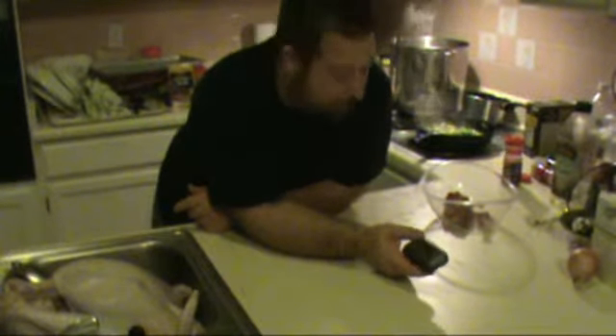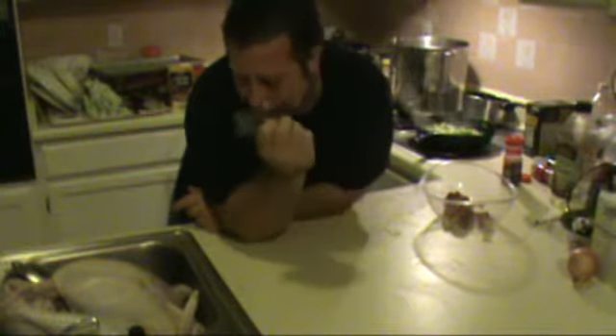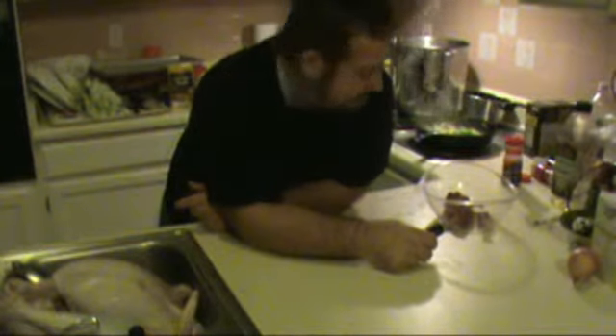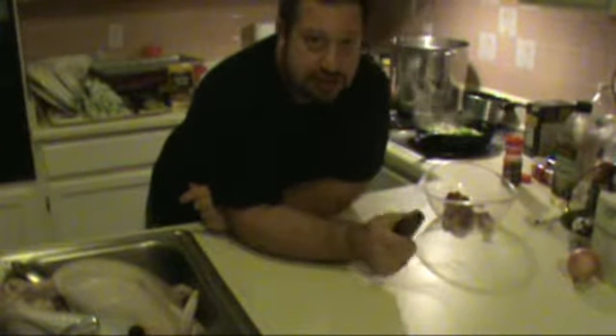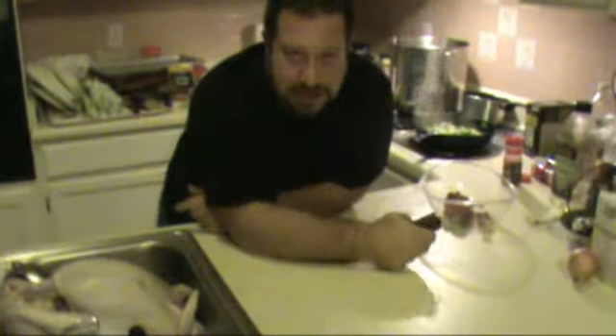It's about 1 o'clock in the morning. So I've got about 4 hours to get the rest of this dinner together, and that's going to be what happens with this bird. In a few minutes she's going in the oven and we'll all be happy.